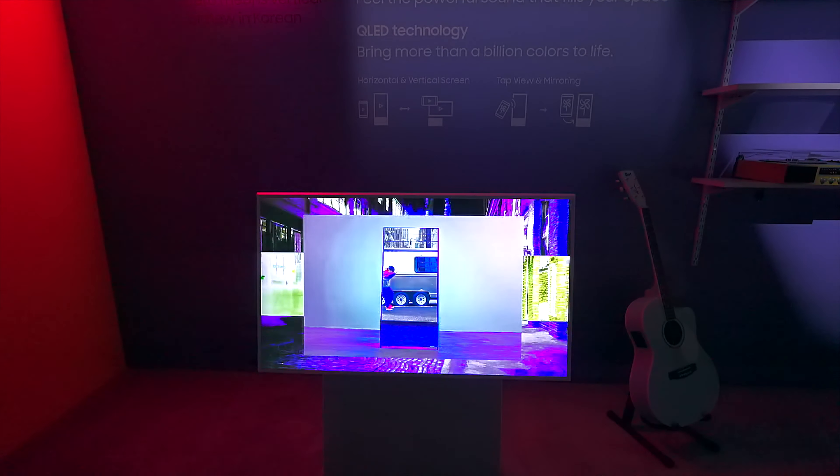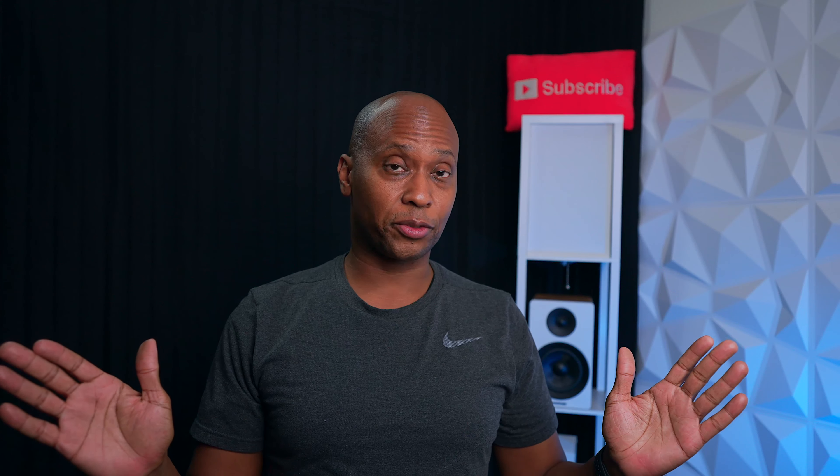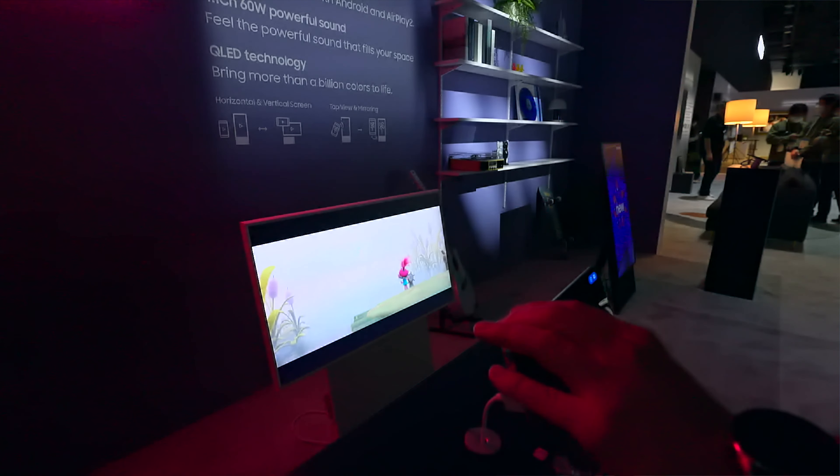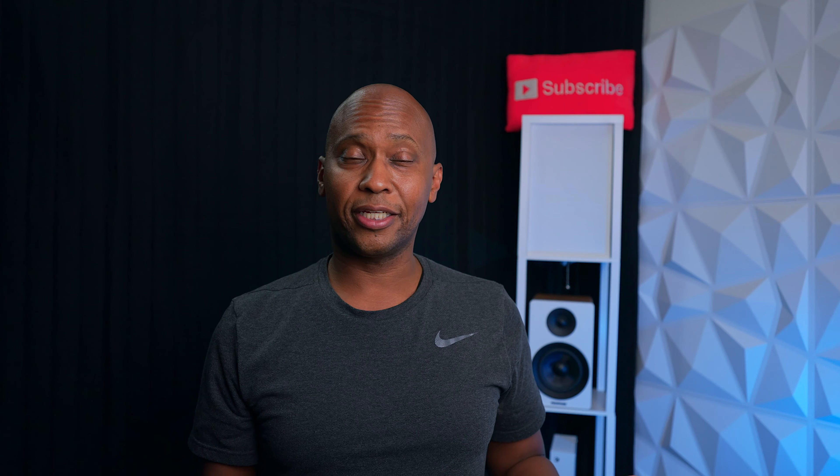Next I made it over to the Sero series. It's a 43 inch screen with a built-in base, and when you connect your smartphone you can send your information to it — and when you rotate your phone, the TV rotates as well. Samsung says it's designed for people in small dwellings like New York City apartments. It can get wheels so you can roll it into a closet when not in use and roll it back out when you're ready.